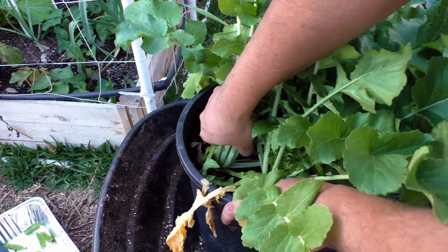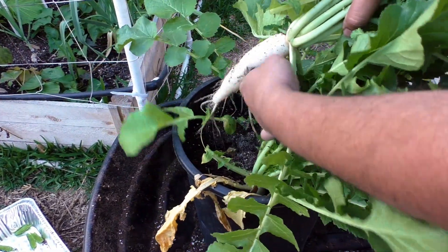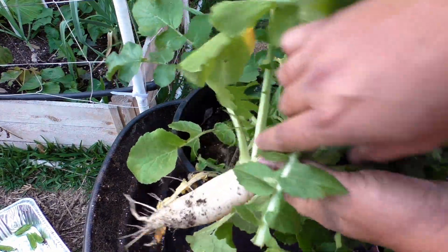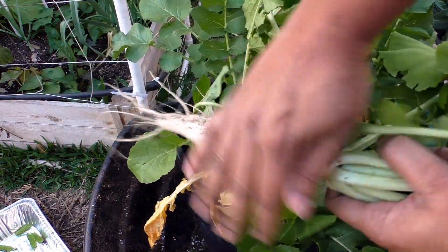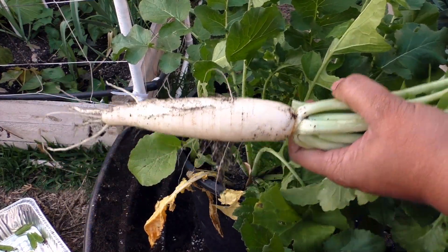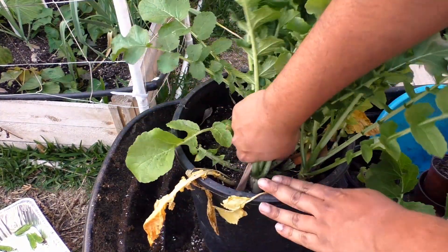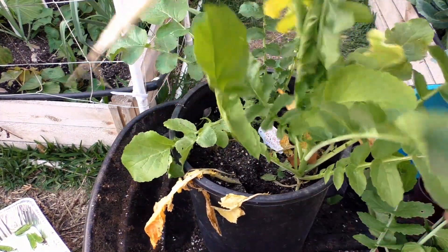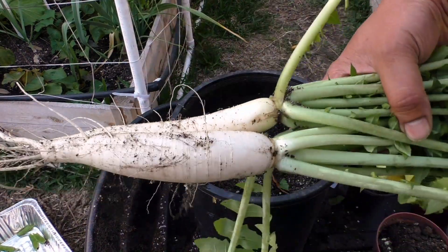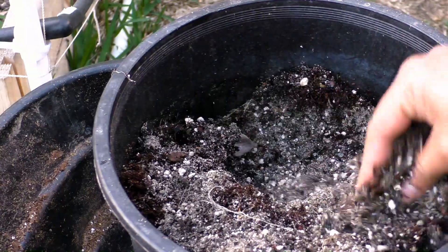It was a little difficult to pull the radish out of the container, which was quite surprising. Let's look at how our radish looks — that's the first one, and I think it's pretty well sized and good looking. Let's harvest the other one as well, which is also a nice big radish. Overall, I was very happy with the quality.